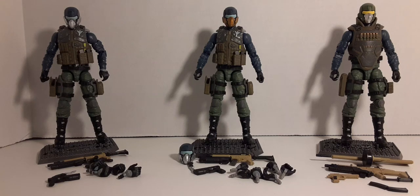Welcome back to Blossguys Reviews. In this review we're going to be doing some comparisons for the Action Force Steel Brigade made by Valiverse.